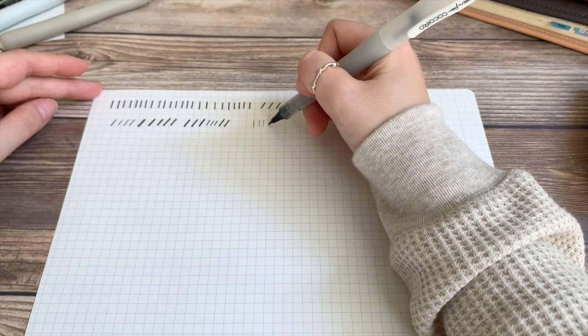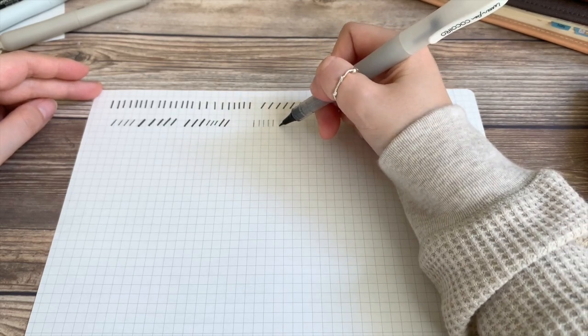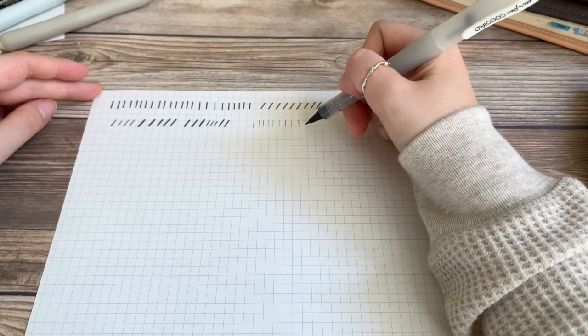The thin stroke is generally made using an upward motion and applying very light pressure to the page. Like we did before, you'll want to make some straight and slanted thin strokes.